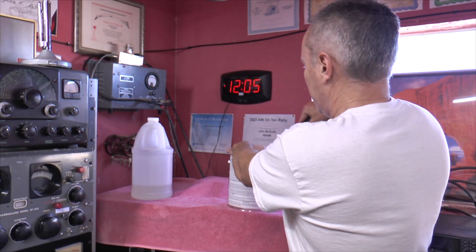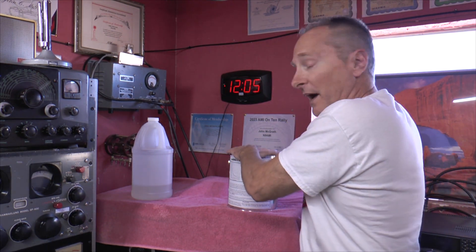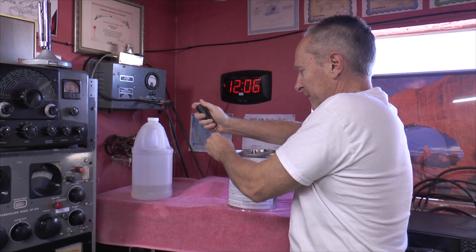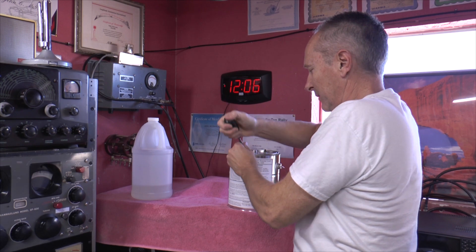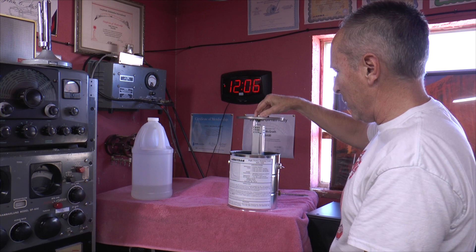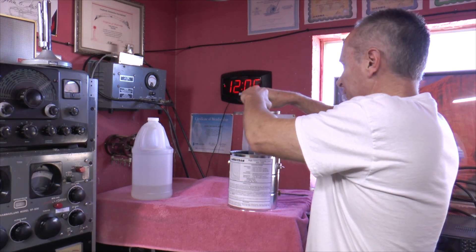Let me show you what's inside. Try not to make a mess since oil is in this one. It's basically just a paint can with a big resistor in it.